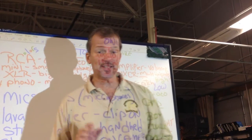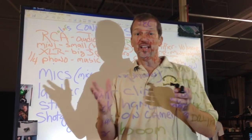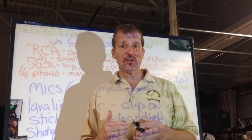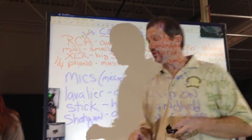Hey, this is Mr. Mac in video class and today we're going to learn about mics, connectors, camera moves, and lighting. We've got a lot of TV and video equipment, audio and video, that needs to be connected so we can see and hear the pictures, the video, and the sound we're recording. I've got my lovely assistant, Kat, helping me today. First, we're going to talk about microphones, mics for short.